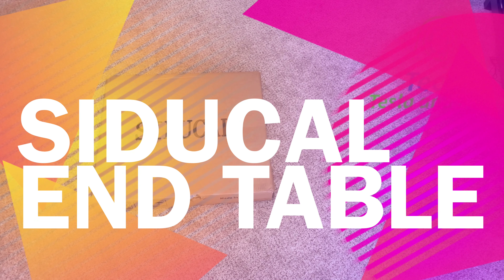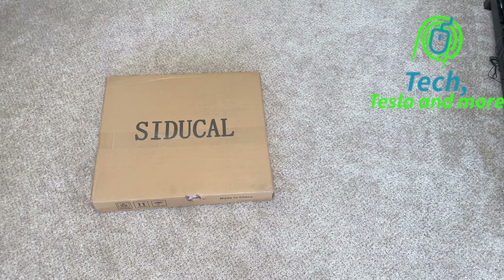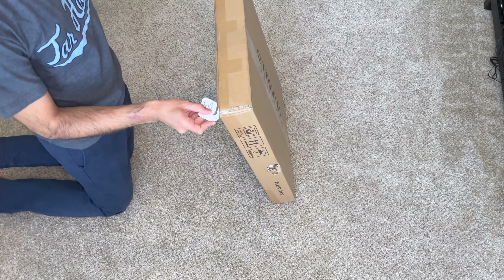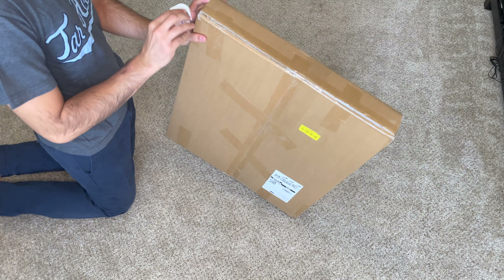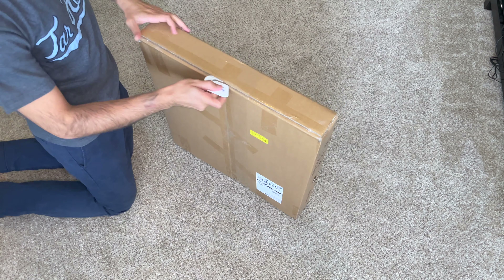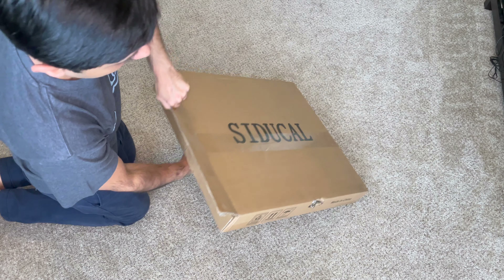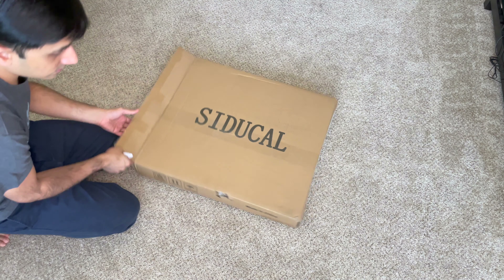Hello and welcome to another video. Today I have a settable that I bought off Amazon — the company name is on the box, I'm not sure what it means. But let's open it up. I'm going to show you how to set it up. It's a nice thing to have if you're just hanging out on the couch and want to use a laptop but don't want to put it on your lap. That's why I bought it.